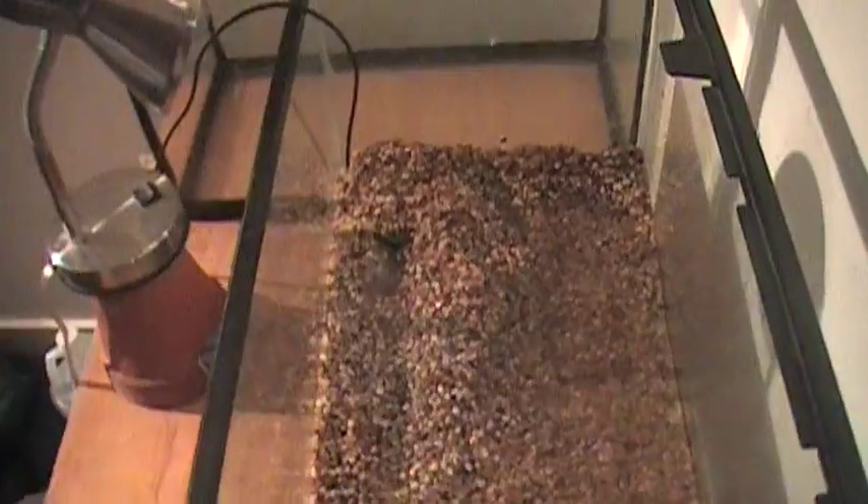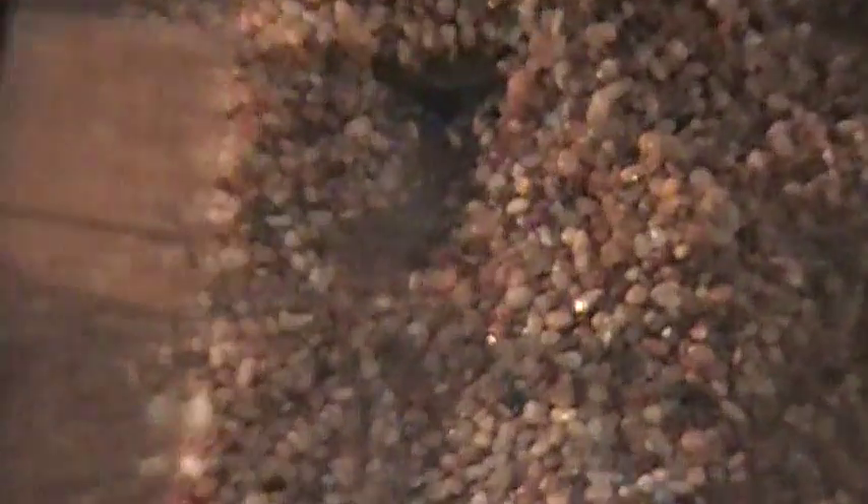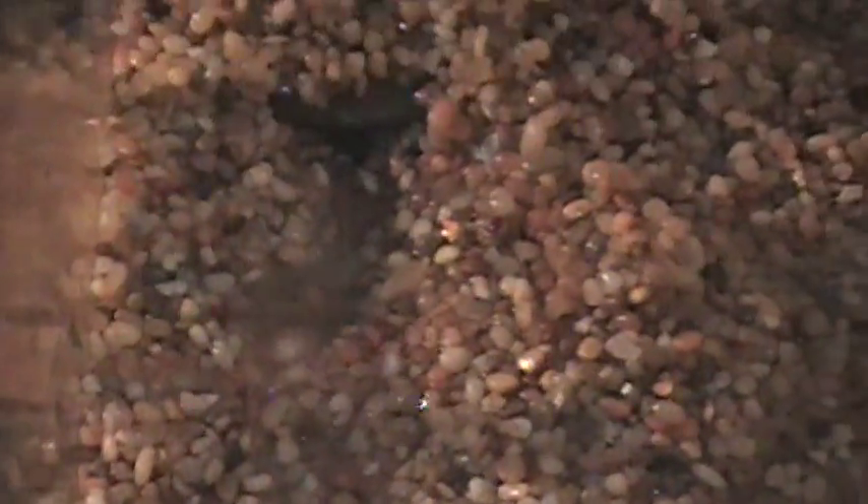This would be something that would probably be ideal for poison dart frogs, just because it's so shallow that they really couldn't drown in it, because they can only live with shallow water. If you have deep water on this end, they'll drown.